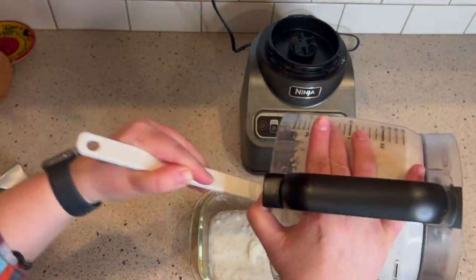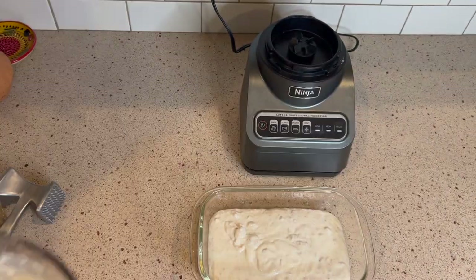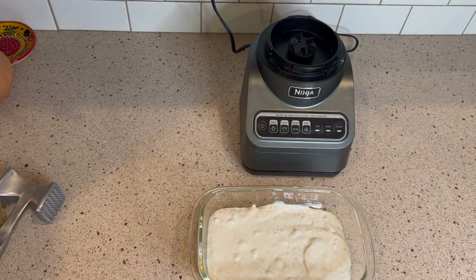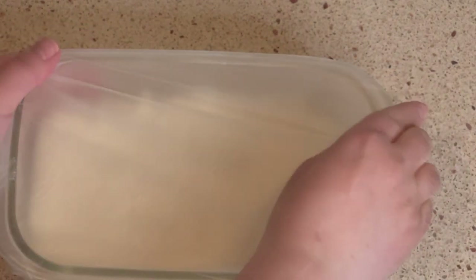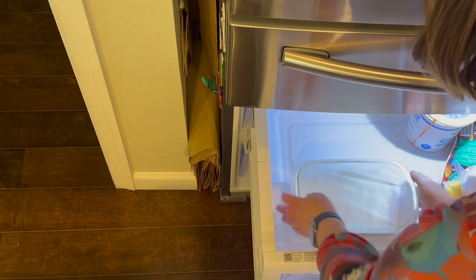I'm now putting it into a glass container because it is going into the freezer. Instead of using a lid, I actually used press and seal. I just find that that really works well to seal in everything and it's just a nice tight fit. After that, I'm going to put it in my lower freezer, which is part of my main refrigerator.